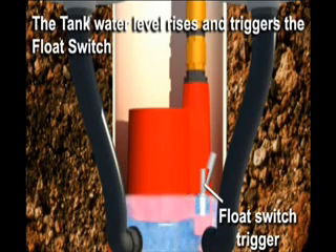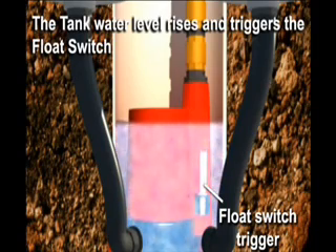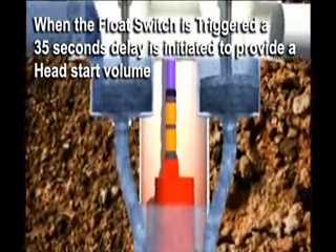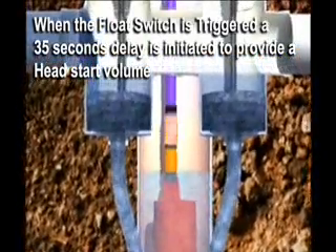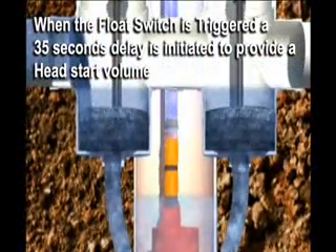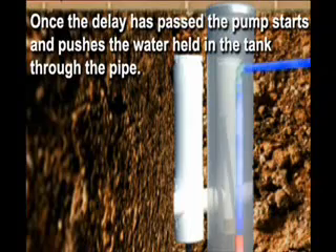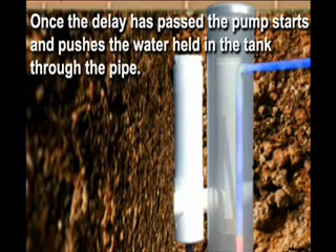The tank water level rises and triggers the float switch. When the float switch is triggered, a 35 second delay is initiated to provide a head start volume. Once the delay has passed, the pump starts and pushes the water held in the tank through the discharge pump.